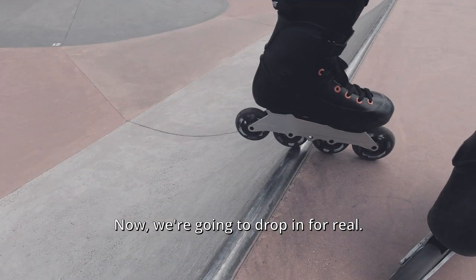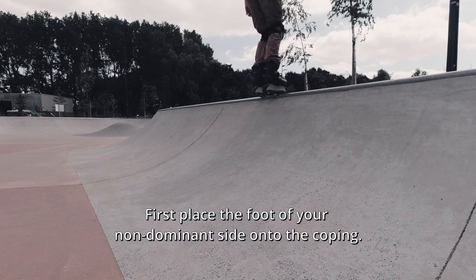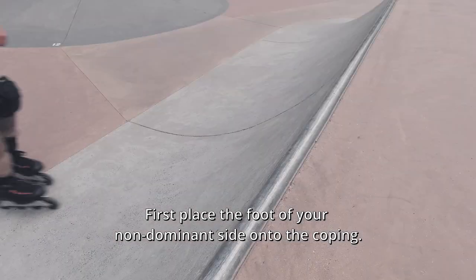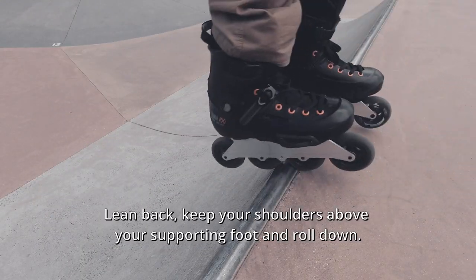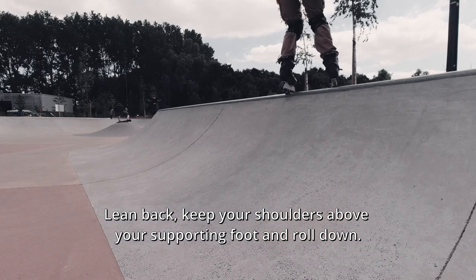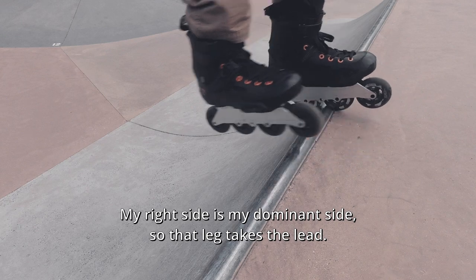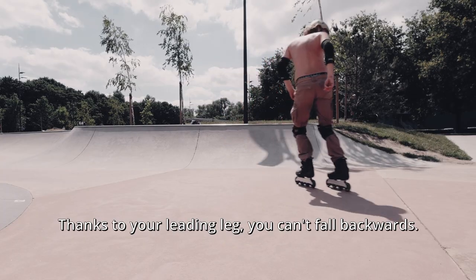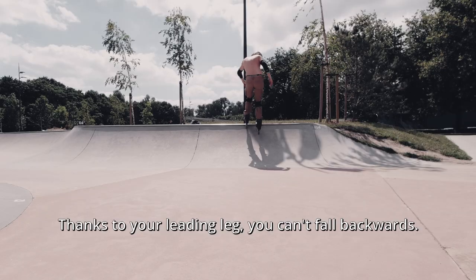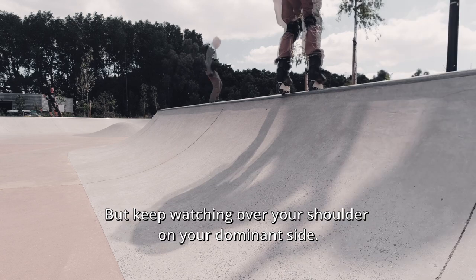Now we're gonna drop in for real. First, place the foot of your non-dominant side onto the coping, then your other foot. Lean back, keep your shoulders above your supporting foot, and roll down. My right side is my dominant side, so that leg takes the lead. Thanks to your leading leg you can't fall backwards, but keep watching over your shoulder on your dominant side.